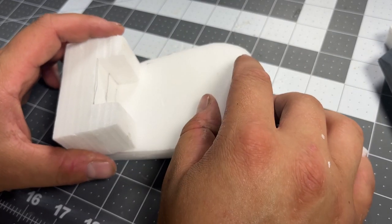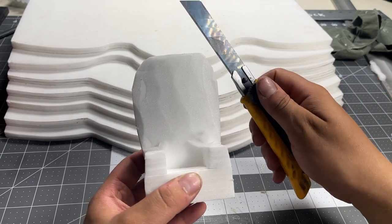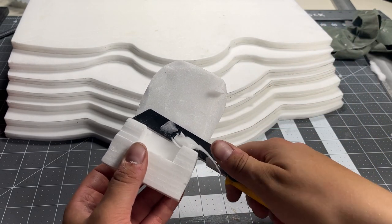I'll glue this little throne together and start working on lots of little details. It's all going to be covered up by a whole bunch of swords, so I just want to get it the right shape so that all the swords will conform nicely and look a bit like the real one.